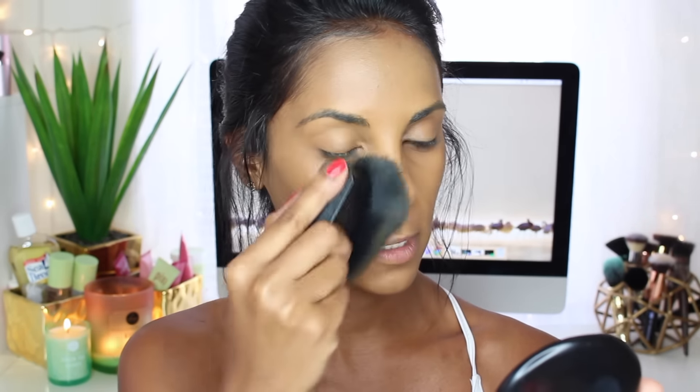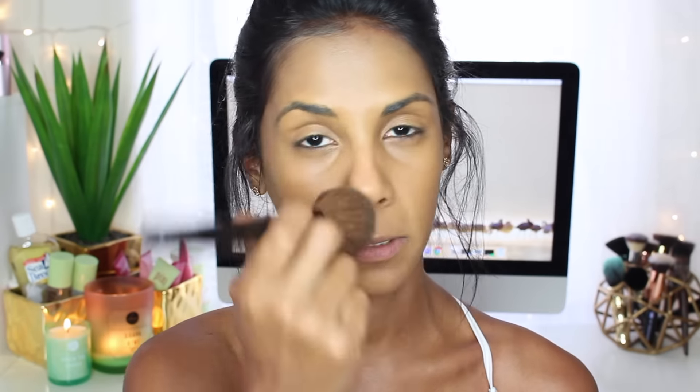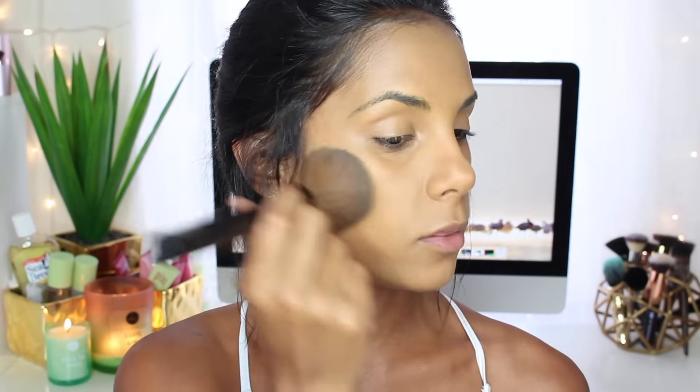A really thin layer will do with this one. Next up — you could totally skip this if you don't have oily skin — but I like to apply a little bit of powder in my T-zone just because I get extremely oily. It's not going to make it look cakey, and when you get in the water it's not going to create patches. I just use the Infallible Pro-Matte, or really any powder works.